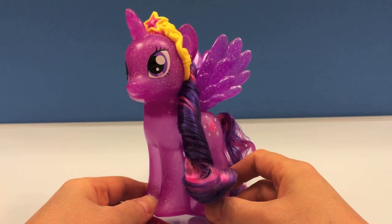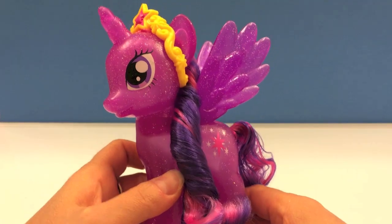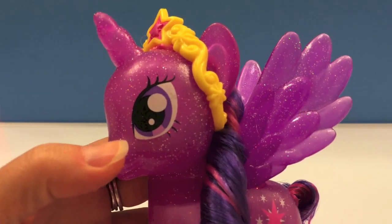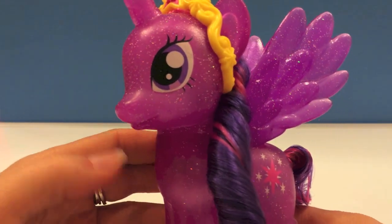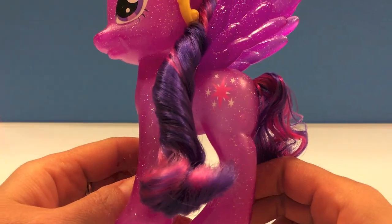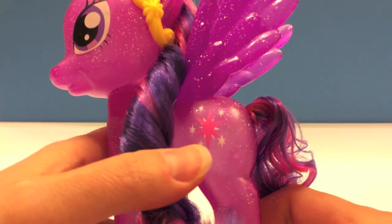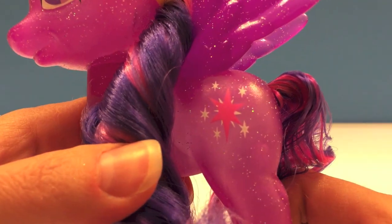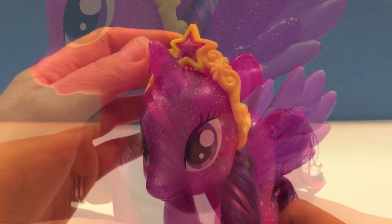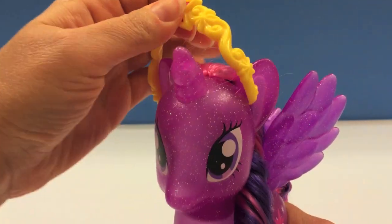Here she is, Princess Twilight Sparkle. Let's take a closer look at her. She has beautiful big eyes and as you can see her whole body is just sparkling. It's very shimmery and sparkly. Beautiful. And she has her cutie mark here — a pink star with five white little stars around it. She also has a removable tiara with a pink star at the top. You can remove it if you wanted to.